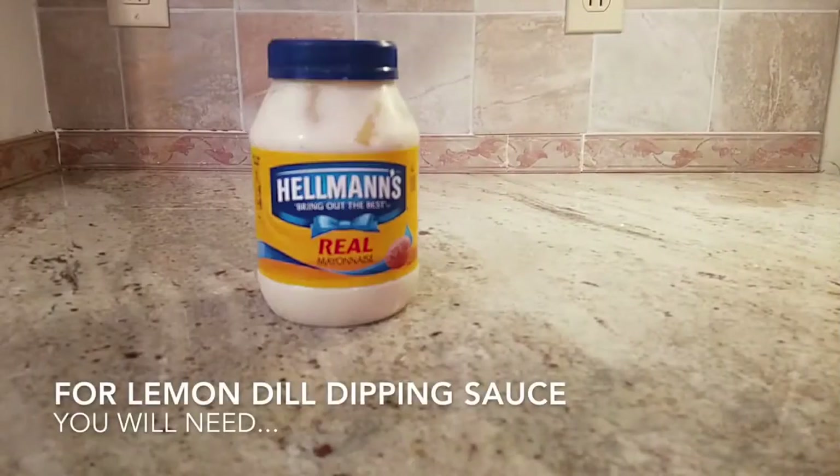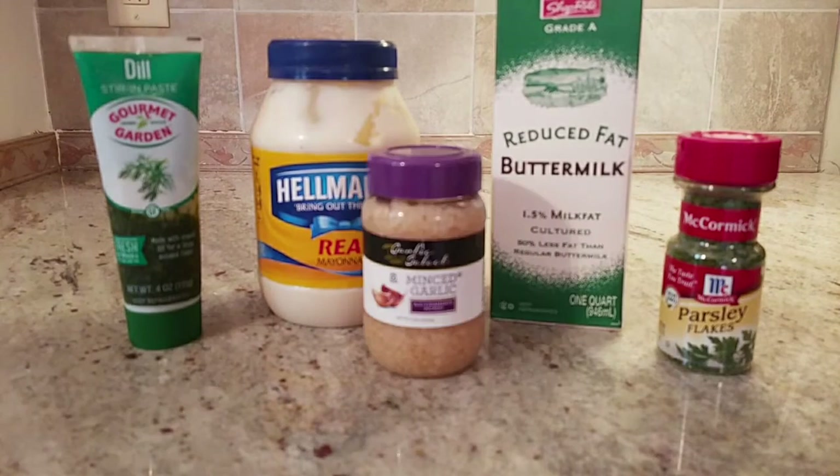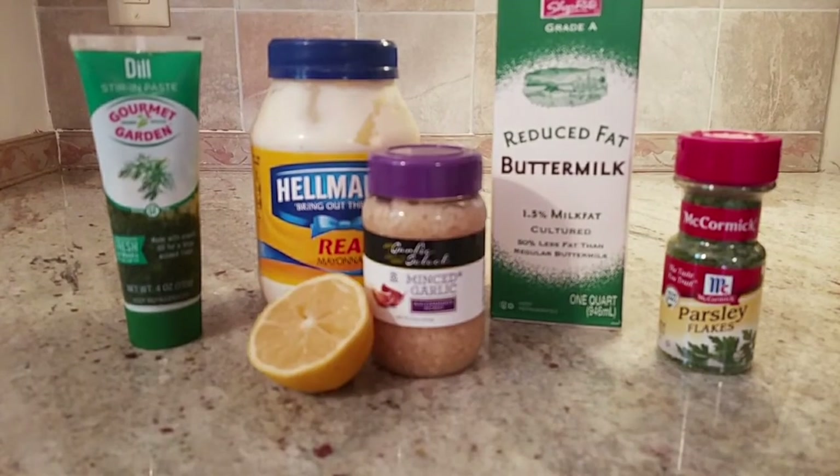For the dipping sauce, you will need mayonnaise, buttermilk, dill, parsley, minced garlic, and lemon juice.